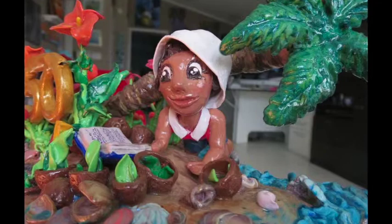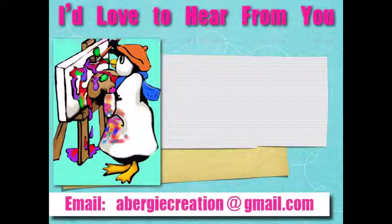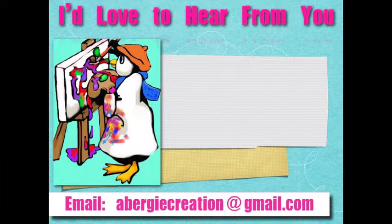If you made it to the end, thanks for joining me. I hope you enjoyed it, learned something, and are inspired to try creating in whatever medium it is. Comment, ask a question, or send a video or picture of your creation. Visit heartfullycreating.blogspot.com or send an email to the address shown below. Have a great day — come again!